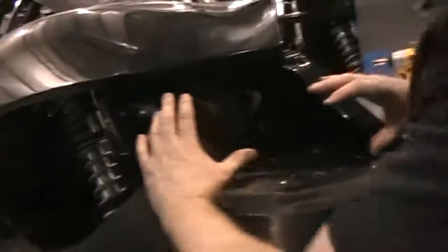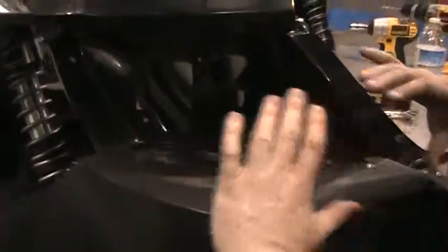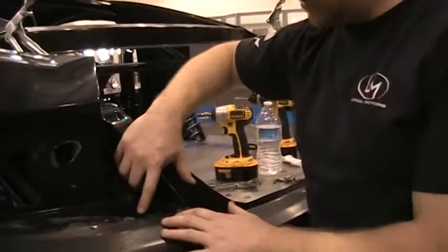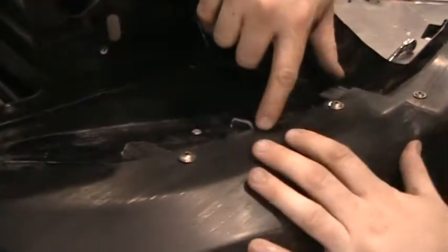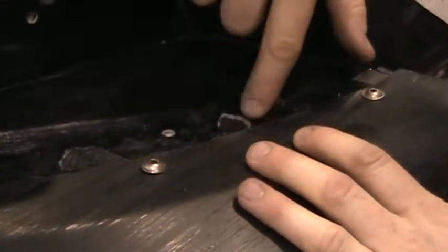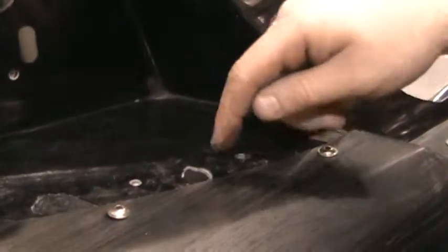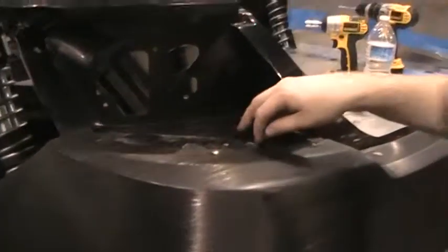Make sure you do this before you put the lights in, because this flange will come up and the light will sit in the recess. Also pay attention to these holes, as the carbon fiber may close off the center hole. You'll need to grind that out because there's a post on the bottom of the light which keeps it centered, and the light won't sit in there if the hole is blocked.